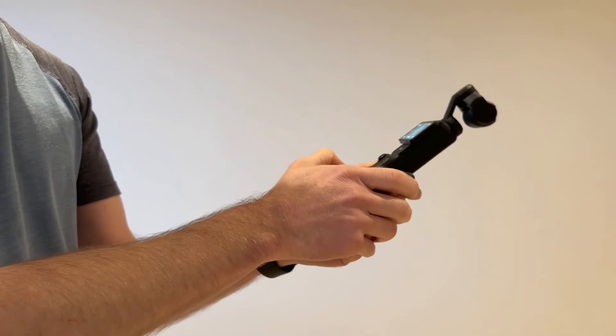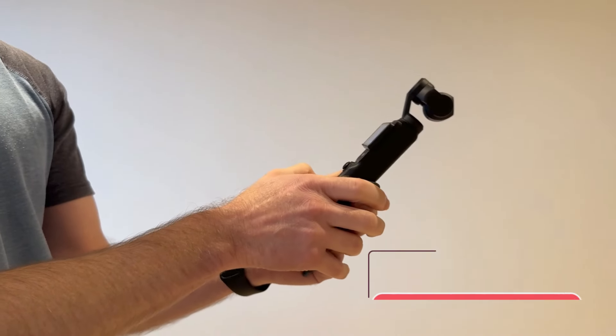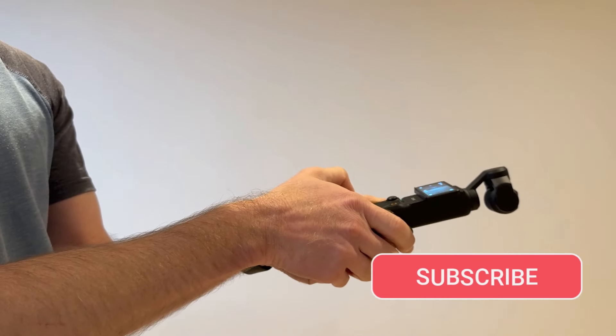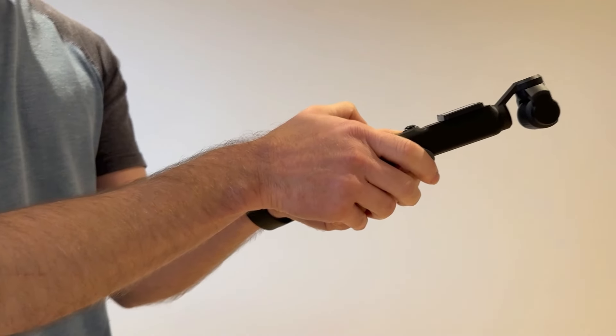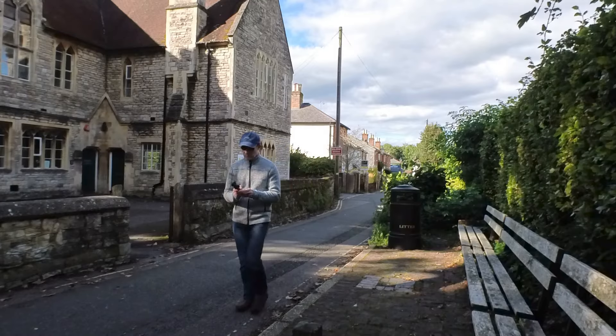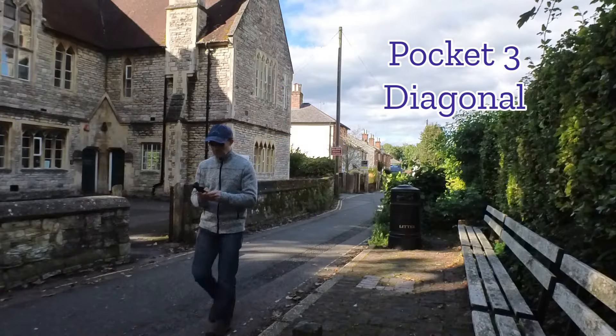First I'm going to show the footage of using the Pocket 3 on its own without any extra gizmos, to set a baseline for further experimentation and something to compare the footage with. In all footage, I'm walking normally and not doing the ninja walk. First, I hold the Pocket 3 at a diagonal angle.